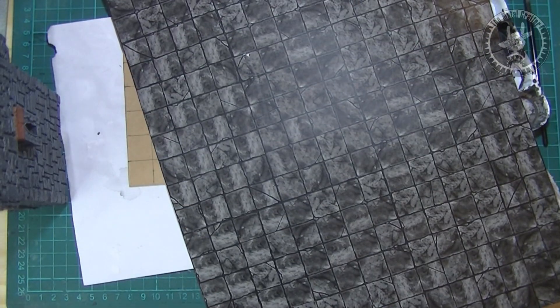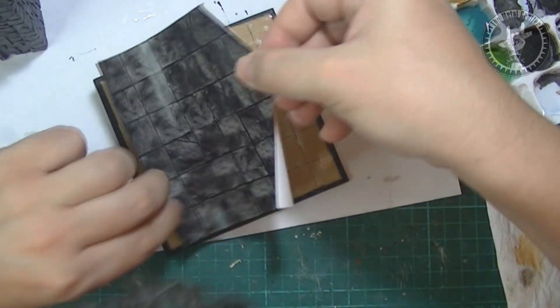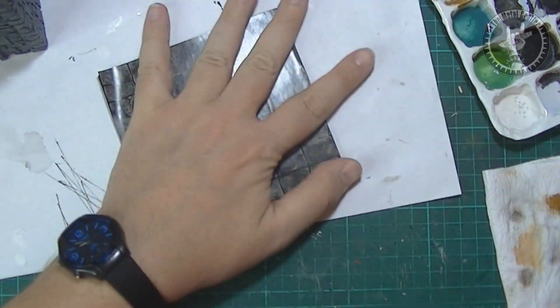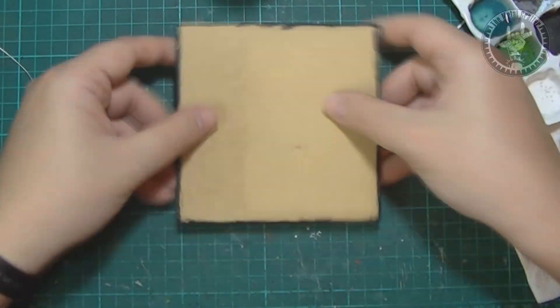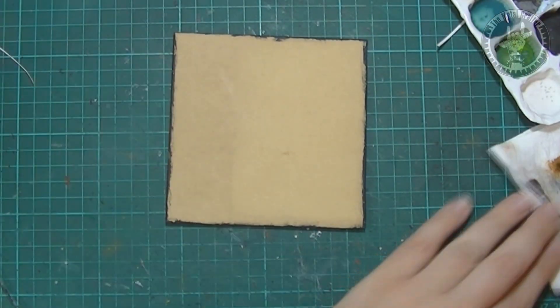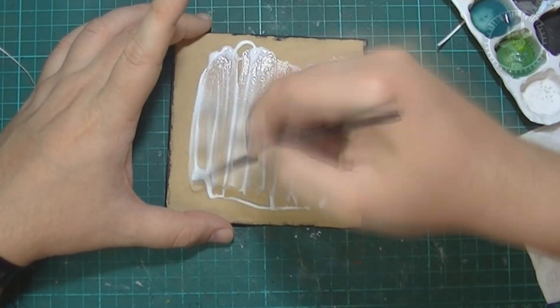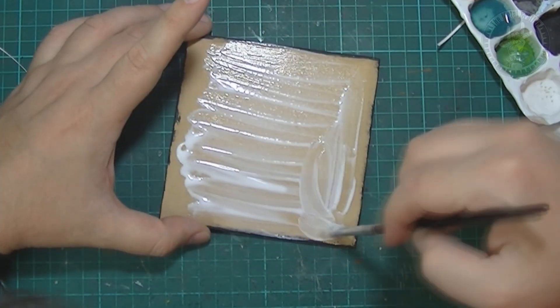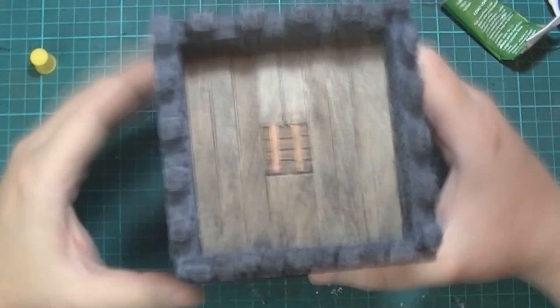I have some printed tiles to use in my RPG table, so I cut a piece to use on the base and glued it with decoupage glue — or Mod Podge, which is just a brand of decoupage glue. I also added further glue on the back of the base so it didn't bend. To finish the build, I glued the tower to the base.